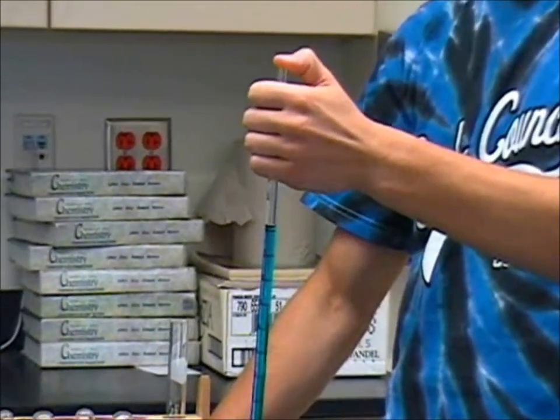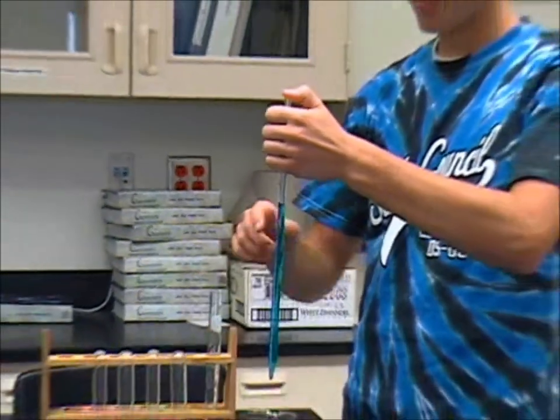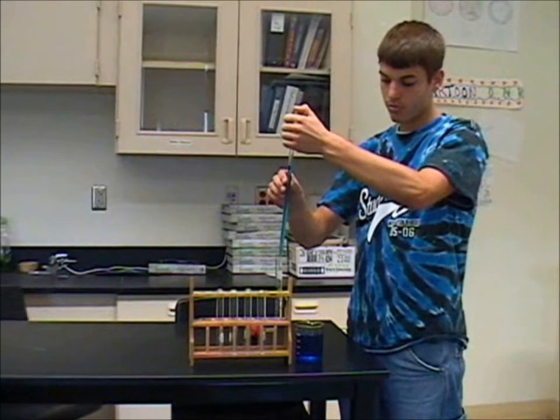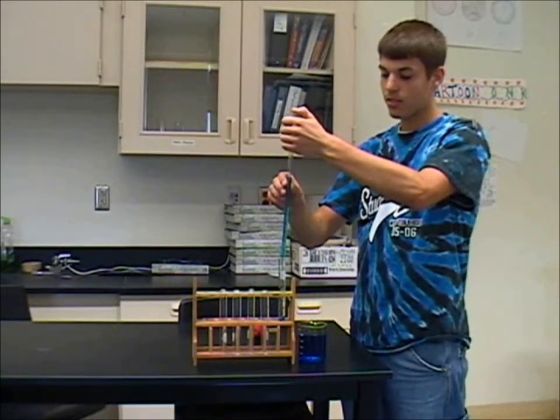Keep your thumb tight on top of the pipette and transfer to the test tube. Let go of the top and release the solution into the tube.